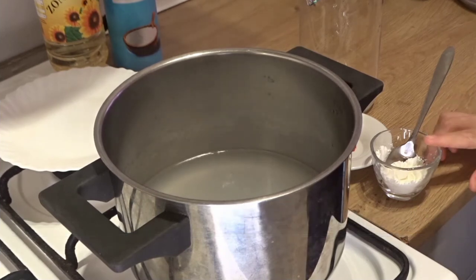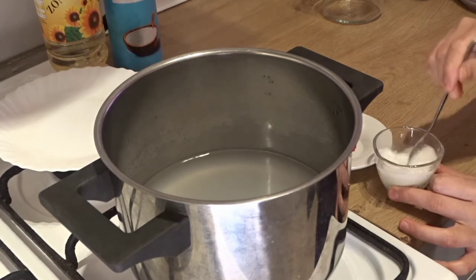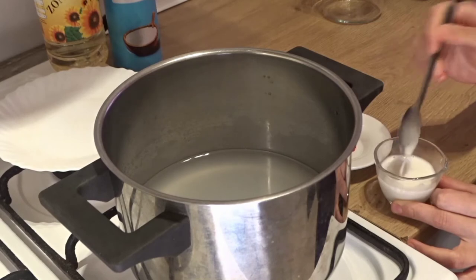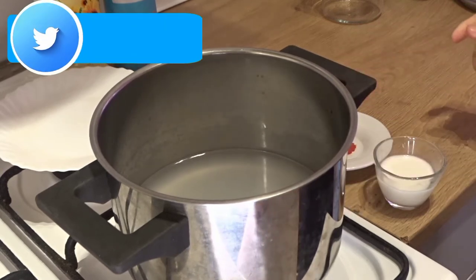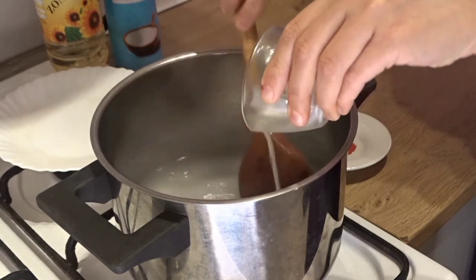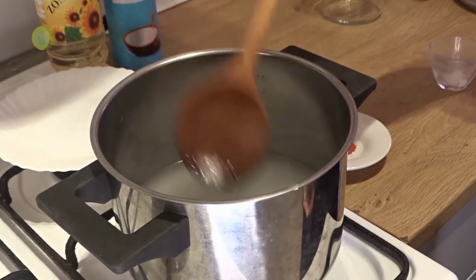Now I have 1 tablespoon of cornflour. Add 2 tablespoons of water and make a paste. Mix it well into the pan so that it doesn't have lumps. Add it on a little flame and mix the cornflour in so it doesn't become lumpy. It will not be very thick — we just have to thicken it a little. You can see the consistency.